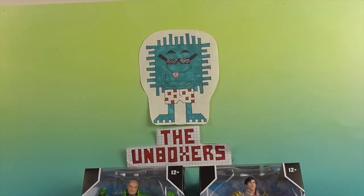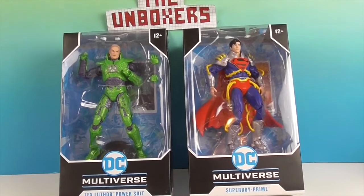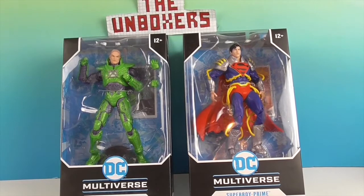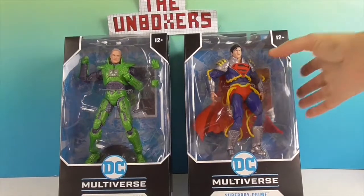Hello and welcome back to the Unboxers! Today we have two new McFarlane action figures. It is Lex Luthor with the power suit — looking very Buzz Lightyear-ish — and Superboy Prime. Alright, so let's take a look at them in the box.